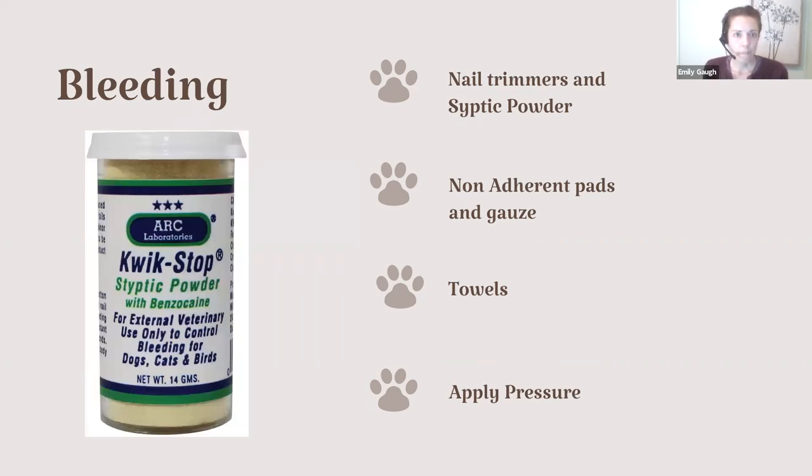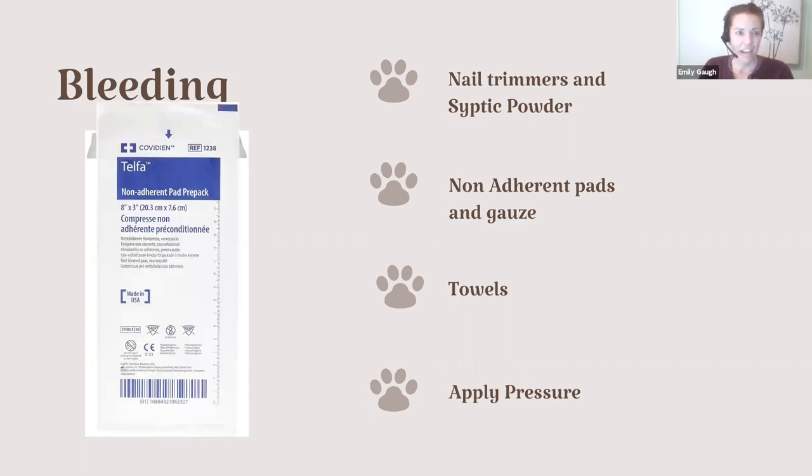Bleeding is a very common thing when trimming your pet's nails and getting them too short. There is a product called styptic powder, which is great for your first aid kit — it comes as a powder or as a liquid you can paint on top of the nail. If you don't want to use those, flour and cornstarch can work just as well — just pack it on the nail until it stops bleeding. Some non-adherent pads, sometimes called Telfa pads, are great because if you're applying pressure to a wound to stop bleeding, put this on first and then put your towel on top to hold pressure. That way when you remove it, you won't rip off the clot that formed.